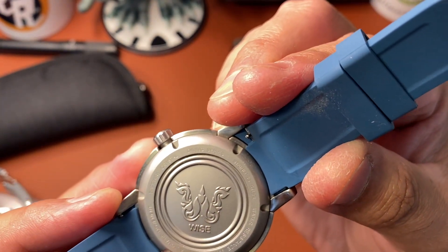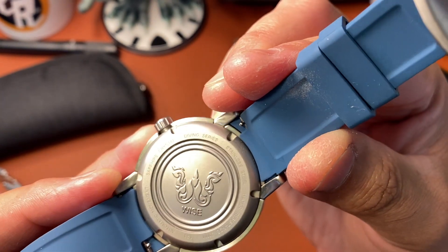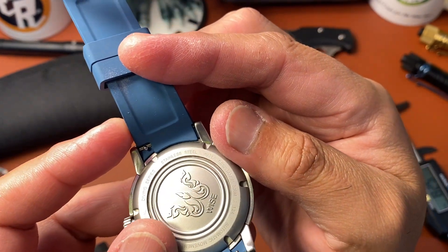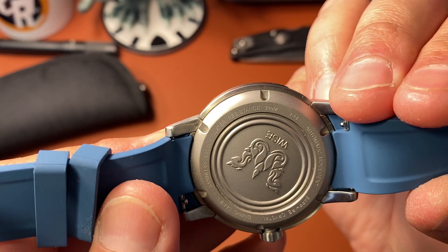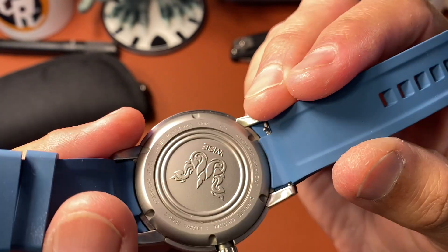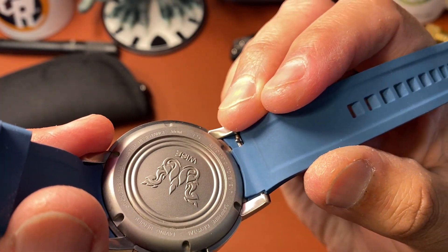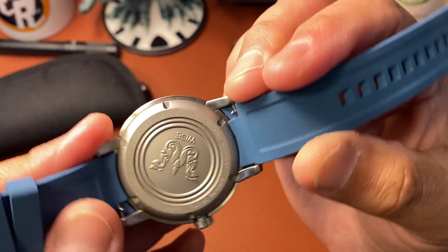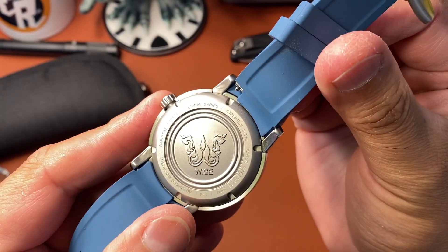The case back is pretty cool — simple but with a bead blast finish. It says 'Sapphire Crystal,' 'Diving Series,' 'Stainless Steel,' 'Water Resistant 300 Meter,' 'Automatic Movement,' and then it has the Wise logo with the word 'Wise.'